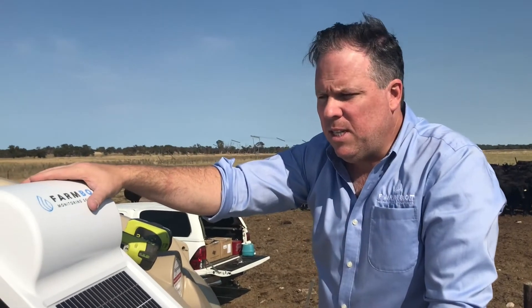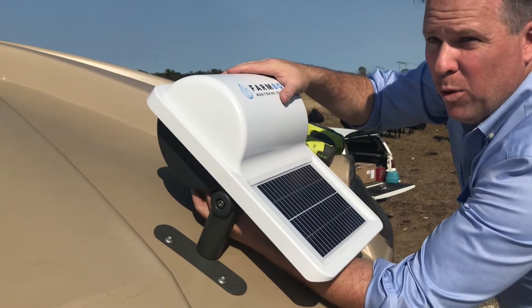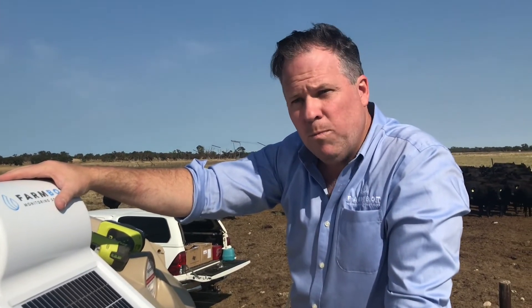Now that the FarmBot is fixed to the tank, all you need to do is switch it on — move the lever into the forward position, that's towards the solar panel — and the rest of the setup can be done online from your phone or your computer.